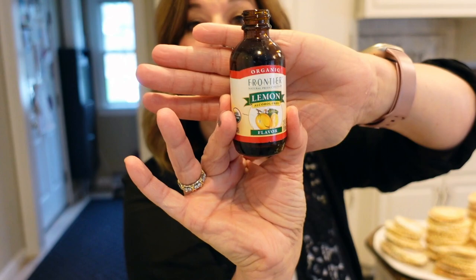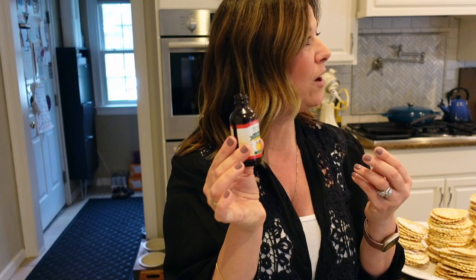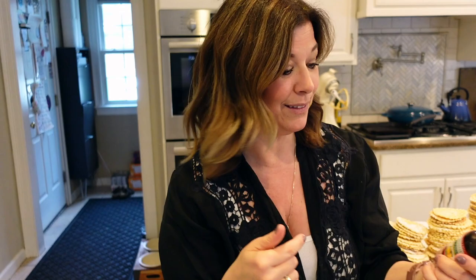I just wanted to show you the lemon extract that I use. It's organic Frontier lemon, alcohol-free flavor. It's organic sunflower oil and organic lemon oil — so it is oil, that's why it's so strong. I'll leave a link in the description for you. And then for the anise, we just used old school McCormick. Tabitha also brought lemon extract — if we do a fourth batch, we'll let you know.